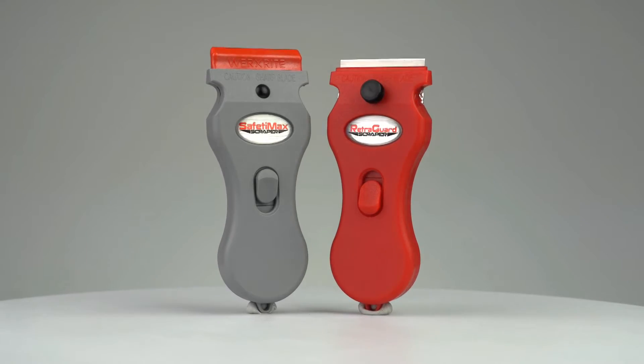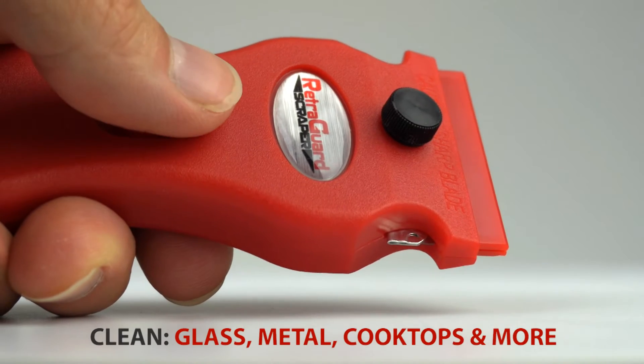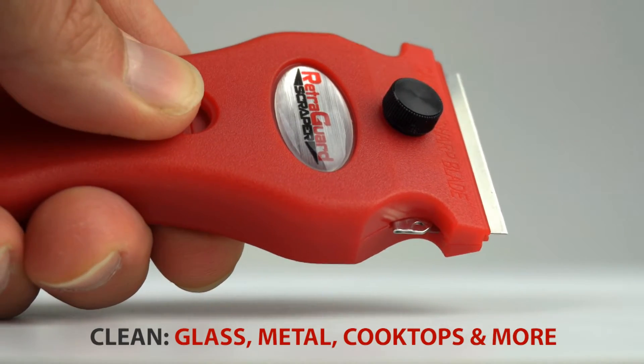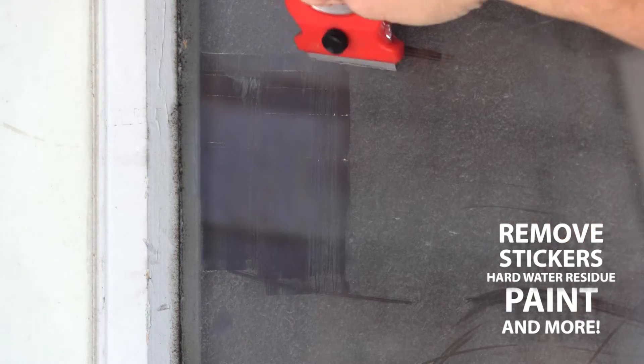WorksRite has created a safer and easier scraper tool to help clean hard surfaces. The RetroGuard Scraper features a safety locking blade guard design that you can slide into place when not in use, and slide back when you're ready to scrape.